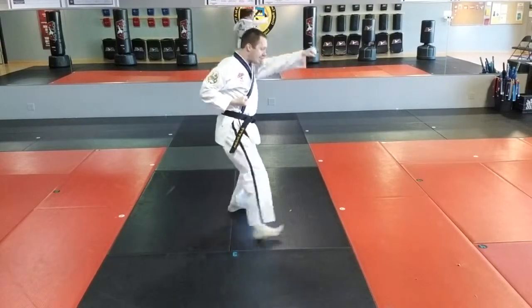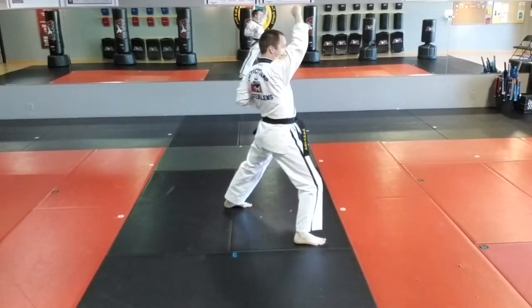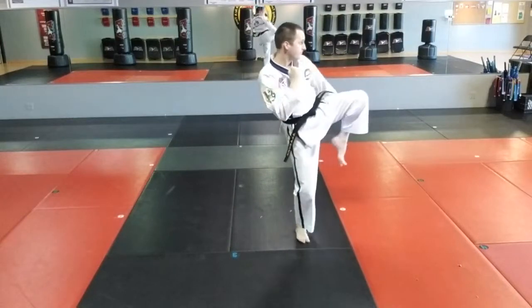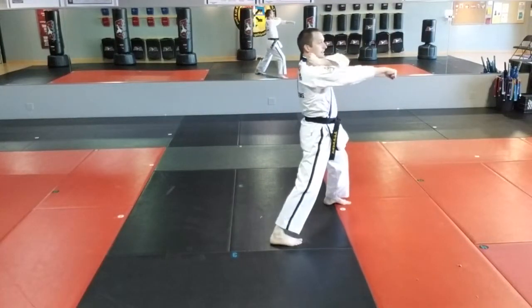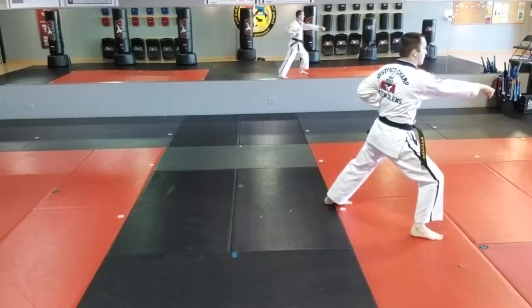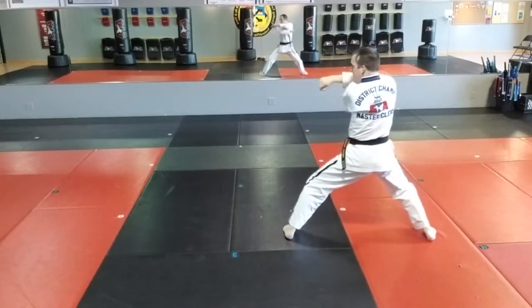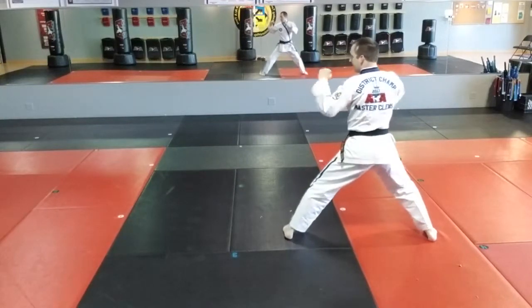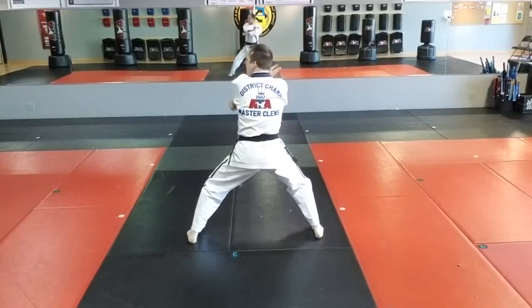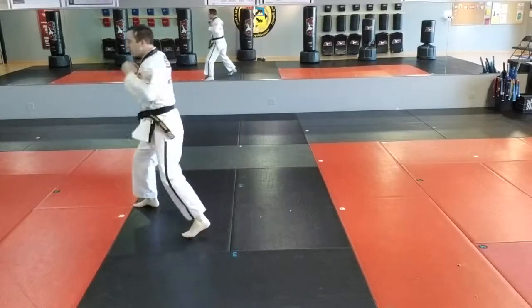Movement ten: right step to front stance, right high block, left punch — no step. Left front kick, land in front stance, left low block, right foot steps to front stance, right punch. Look over the left shoulder, left foot to middle stance, left inner form block, left side kick together — hi-yah. Middle stance, left knife hand, right front stance, right punch.